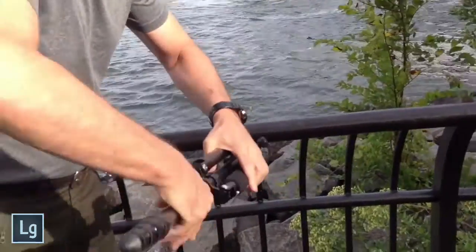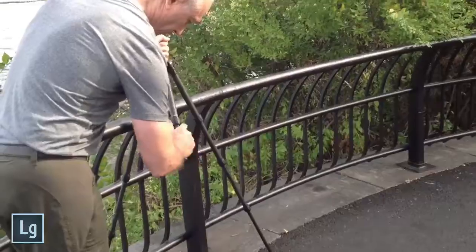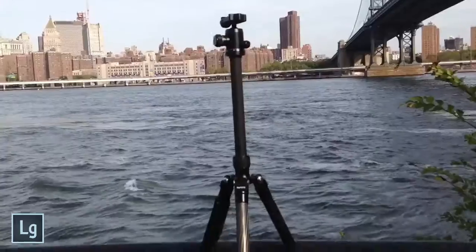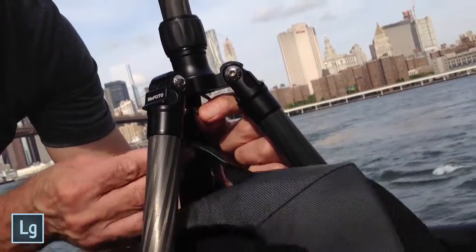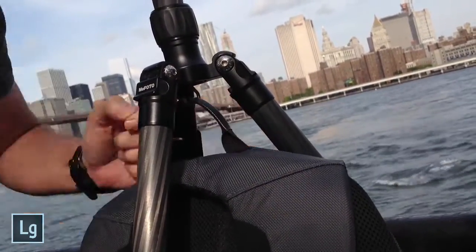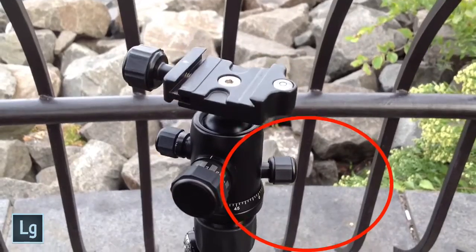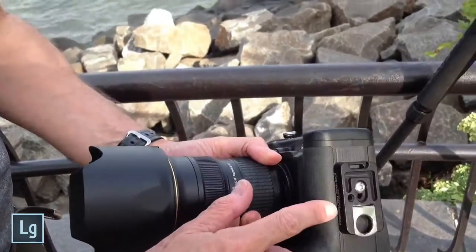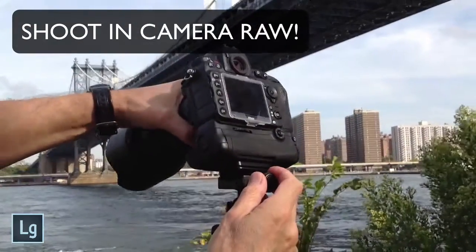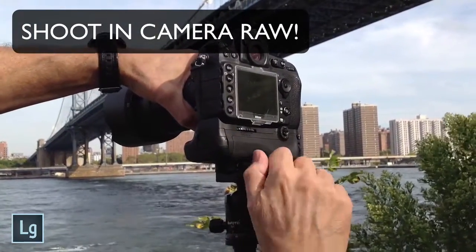First, you'll definitely want to use your tripod. This will give you a steady camera position and help you to keep all your photos lined up. I put my backpack on the center hook for stability, and it keeps my equipment safe and in sight. I'm using a tripod head with a separate set screw for camera rotation without changing the position, and a base plate to quickly put my camera on and off the tripod. And I always shoot camera raw.